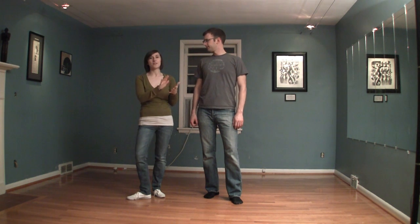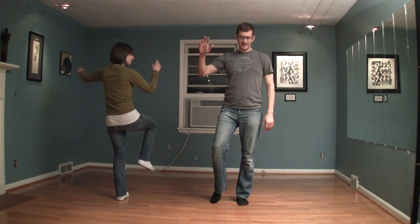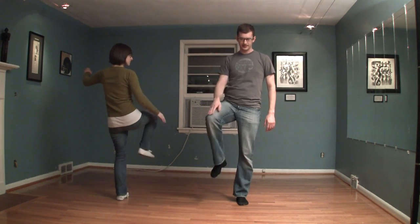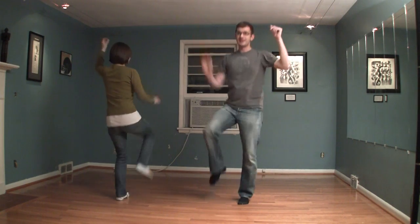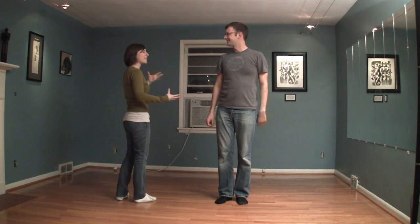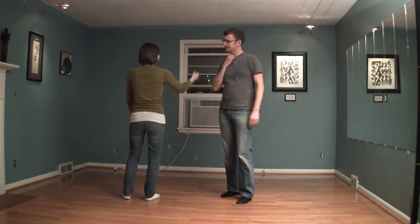We're going to teach it solo first and then we'll partner it up. The solo knee slap is pretty easy. All we did was we slapped on the same knee as our hand. And we raised our other arm up. And you want to make sure you're not afraid to bring that slapping hand up. If you just kind of bring your knee up, that's... you lose the effect. And we did the other side, the left side.